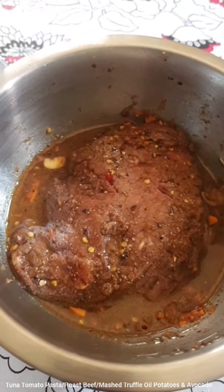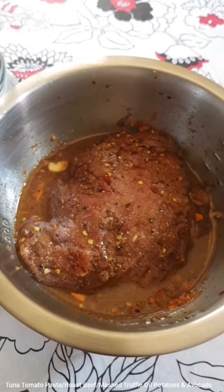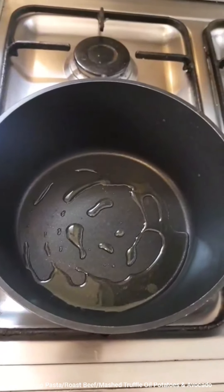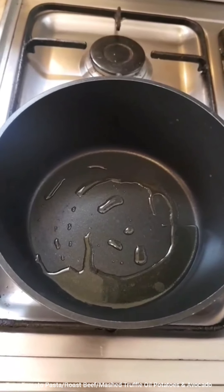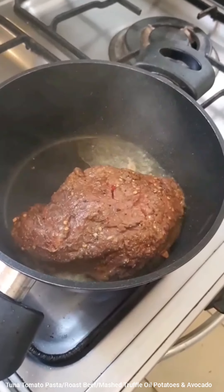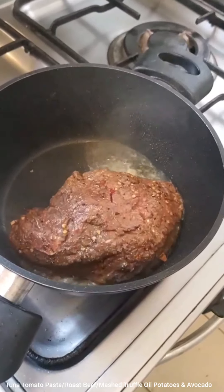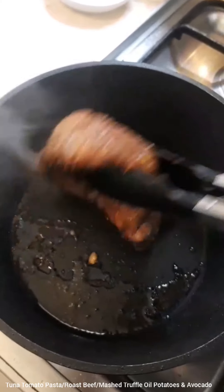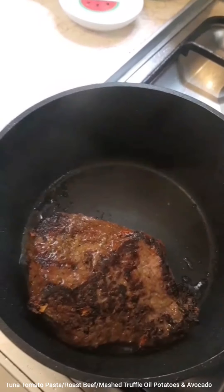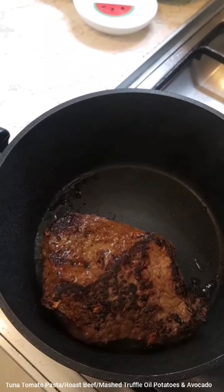I have added that to the marinade. The next step is to take a pot like this, make sure it's heated, add some oil, and it has to be really really hot when you place the beef rump in. The beef has to be seared on both sides — about three minutes each side.